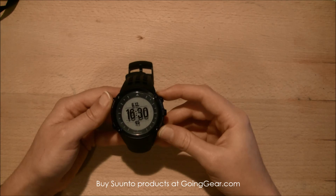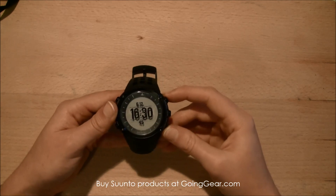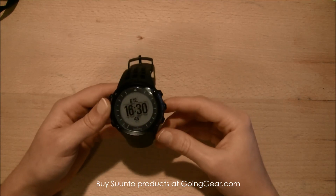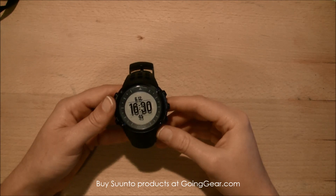It's probably the most advanced in technology watch I've seen on the market — it's pretty phenomenal. If you want more information, check out our video — the link is at the top of this one. This is the Suunto Ambit watch, and you can find this watch and other great watches at goinggear.com.